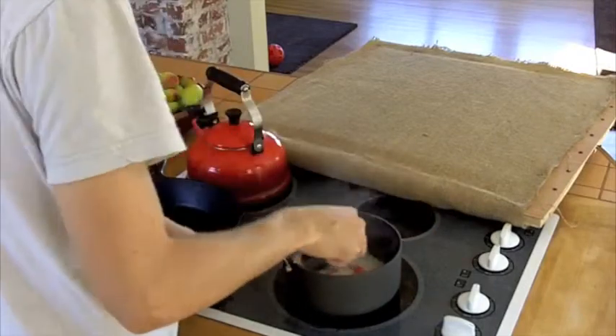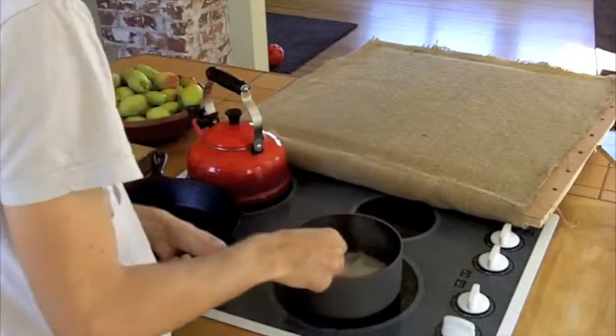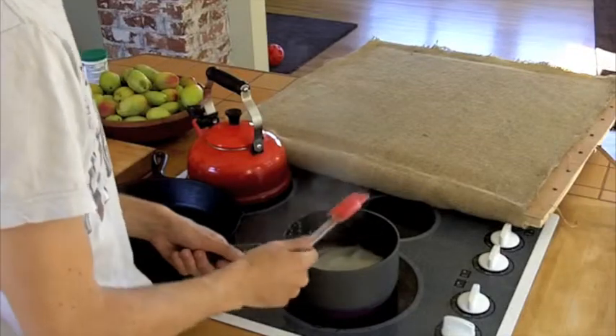I'll give it a couple more seconds here. I can smell a lot of vinegar fumes coming off, so the vinegar - the thing is probably still acidic, which is not good for longevity.